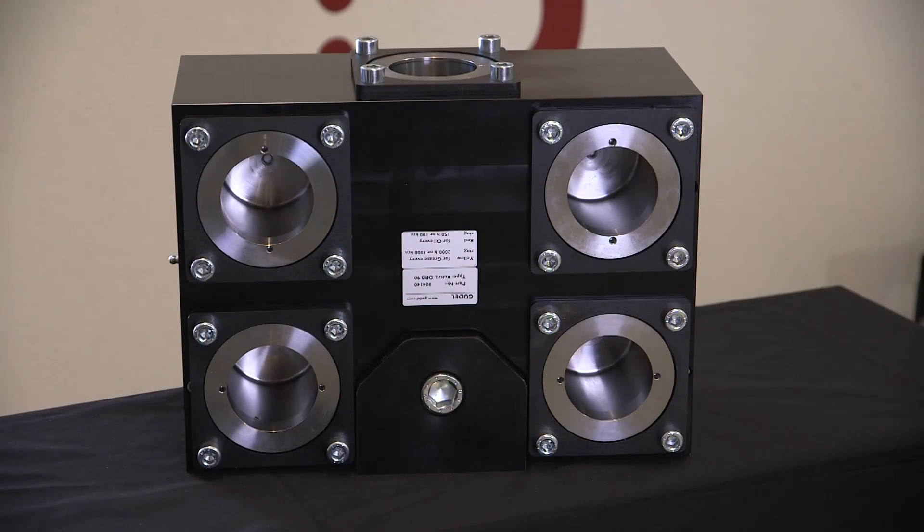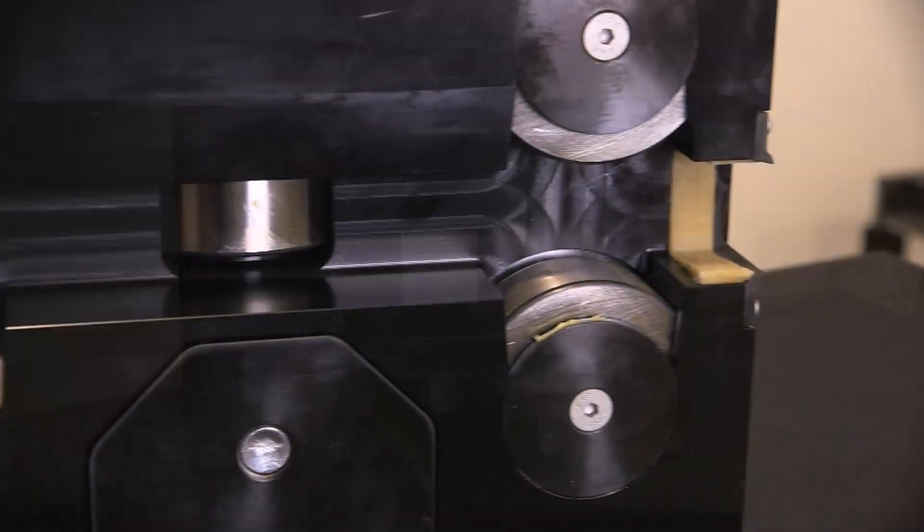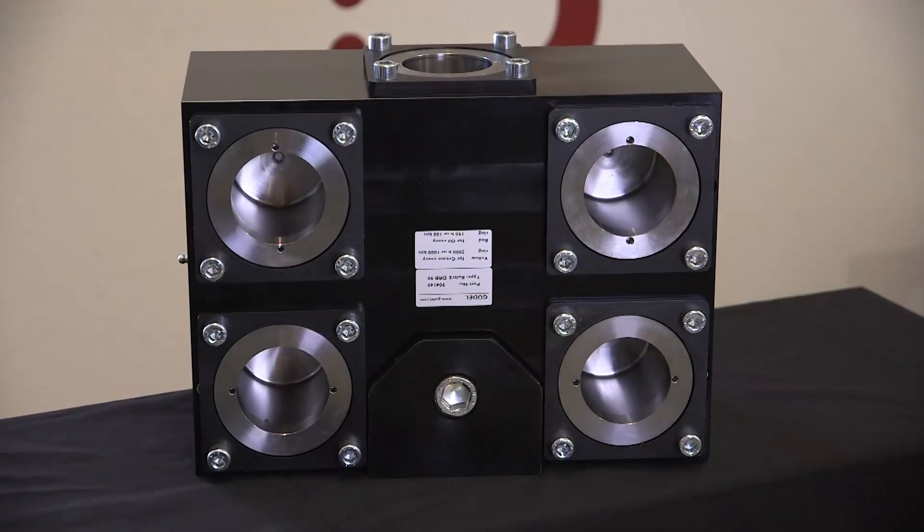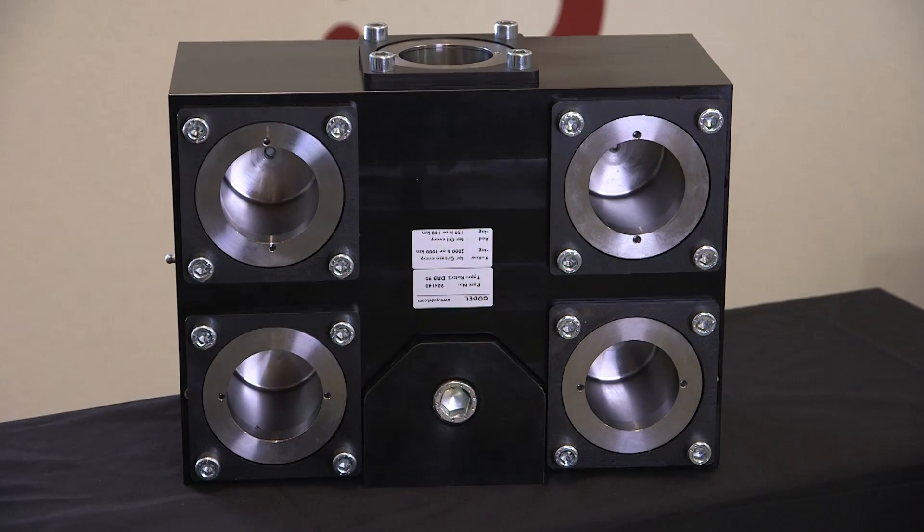Gogel's optional load sharing DRBs, or dual roller blocks, can significantly increase the capacity of the track motion module with minimal effect on the footprint. For the highest standard in reliability, maintainability, and lowest total cost of ownership in linear axes for articulated robots, you can always count on Gogel track motion modules as the smart solution.